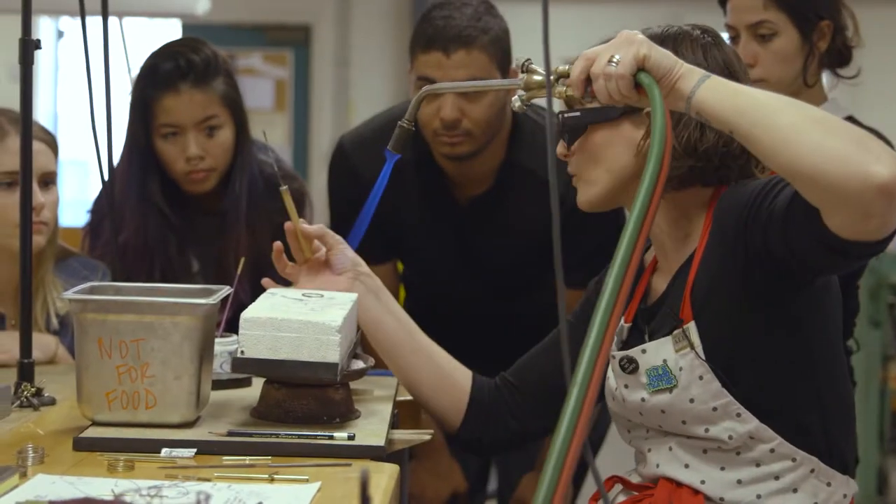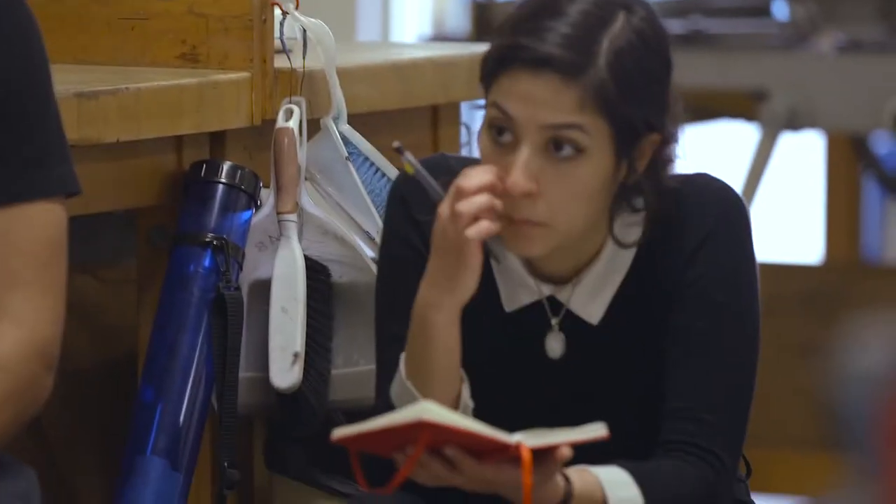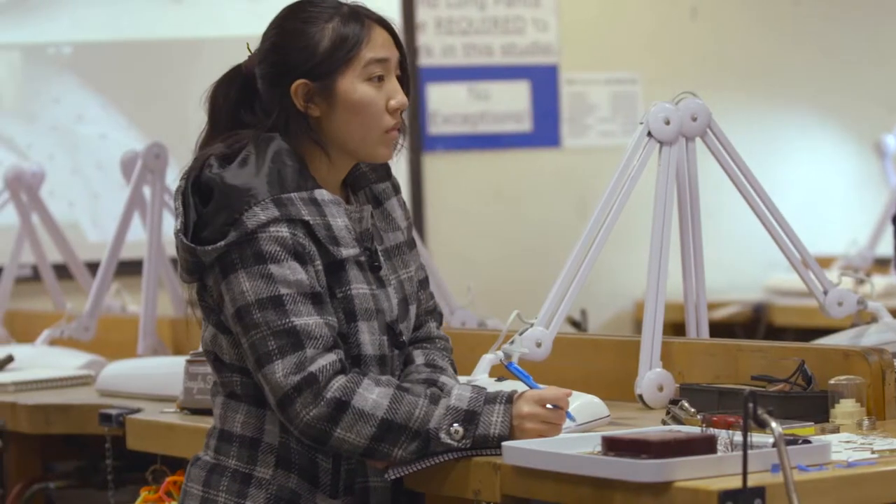I thought maybe capturing video with wearable cameras, I might be able to achieve something that would be usable for the students. Since I had already interacted with ITS, I thought that they would be the perfect people to work with in order to figure out how I could find something that would work within the infrastructure that exists.